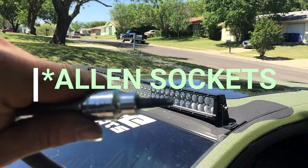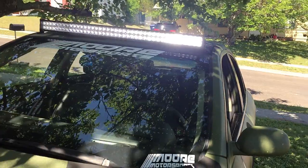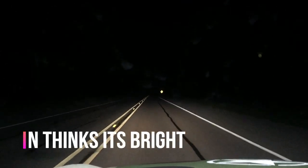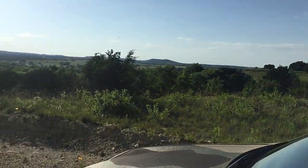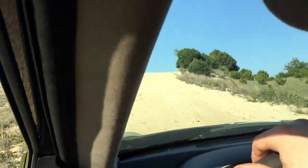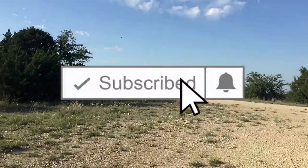Last step is to just tighten the Allen bolts. I like to use Allen keys because it makes it harder to steal them. Here it is — let's see how bright it really is during the day, which is pretty bright. You can see it on the house pretty well and it's broad daylight out. It works pretty good, so the real test is to see how it looks at night. Definitely stay tuned — I have video of me going off-roading coming soon. We found a place, we just have to get a hold of the Game Warden and get permission. Hit that like button, subscribe to the channel if you haven't already, and drop me a comment. You guys have a blessed day.